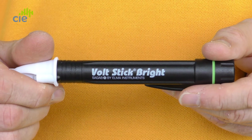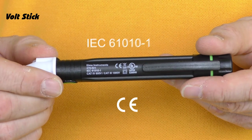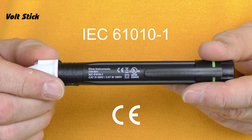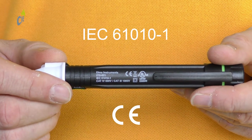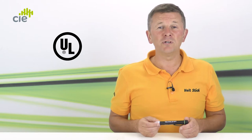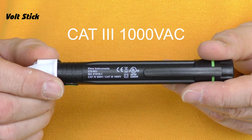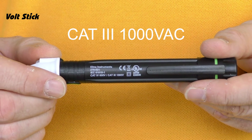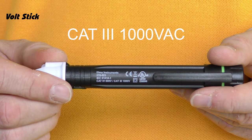First I'm going to show you what a few of the markings on the Volt Stick Bright refer to. The CE and IEC markings mean that this Volt Stick meets all the relevant electrical safety and environmental standards. The UL mark means that this Volt Stick also meets the US standards and carries the full UL approval. Cat 3 1000 volts AC means that this Volt Stick has an over voltage safety rating of 1000 volts in a Cat 3 zone.